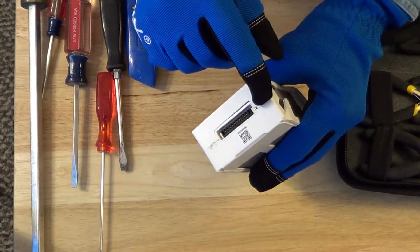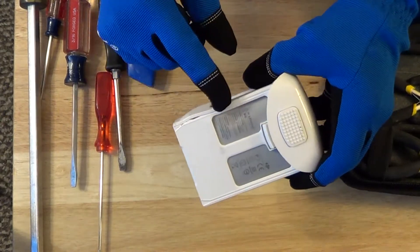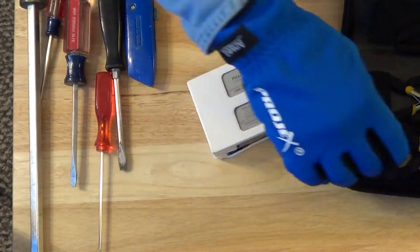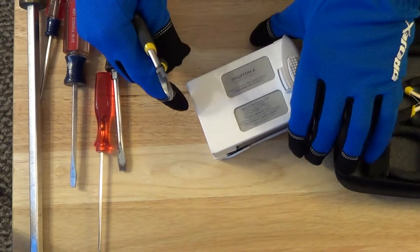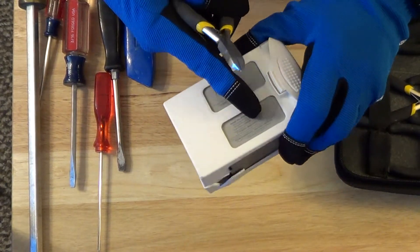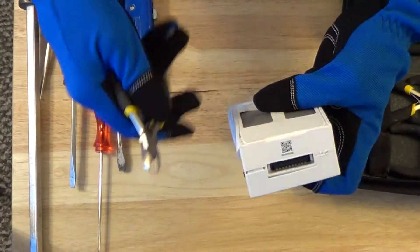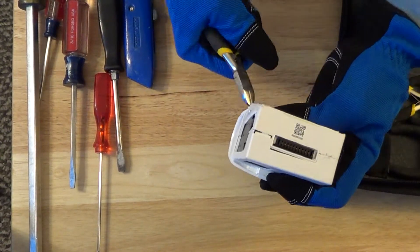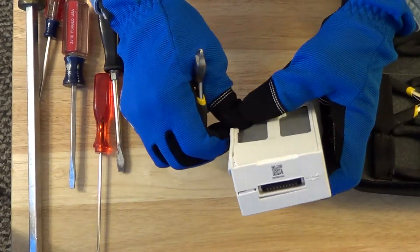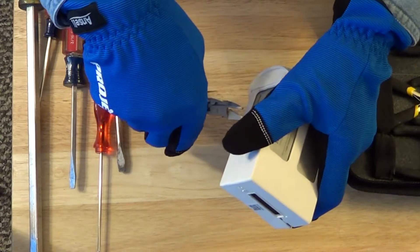Looking at the battery here, I see this end is held in with tabs. I can kind of see the tab here. And then we have a frame here that's kind of holding on the back part. What I'm going to do is cut this frame here — that's going to take all the strength out of the back end. And we have that support cut.